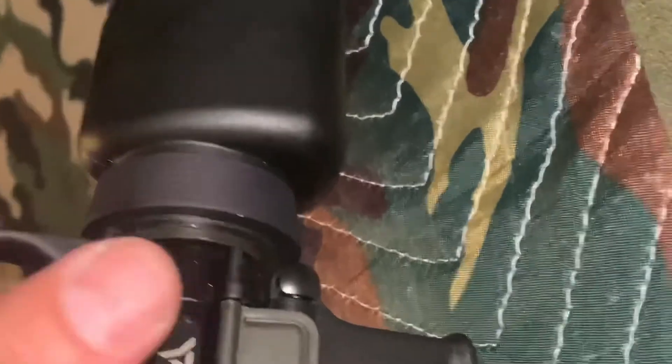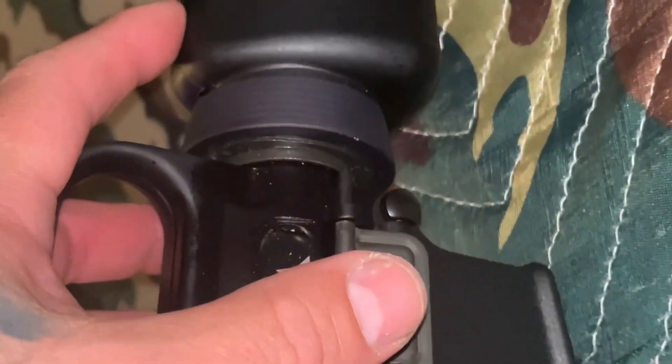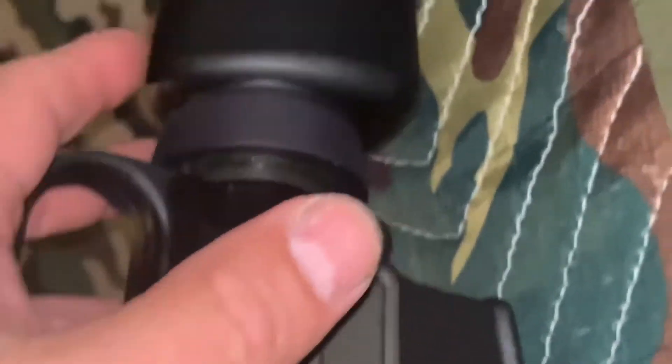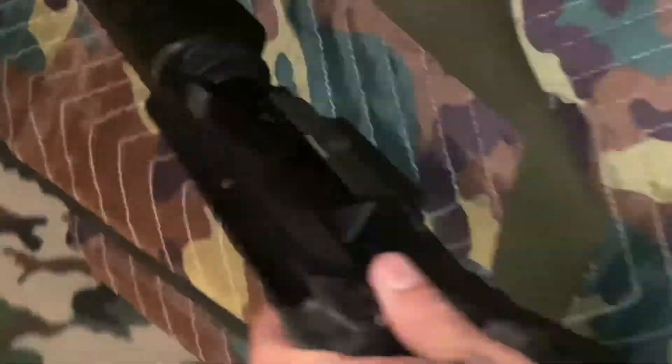Triangular hand guards — I actually didn't have to trim these. For some reason these came from Brown Owls and they were already kind of trimmed out. They were cut a certain way on the heat shield on the inside, so I didn't have to do any trimming. So that was pretty awesome.